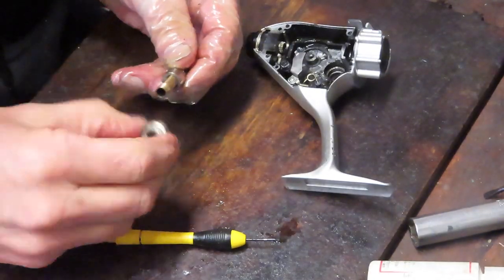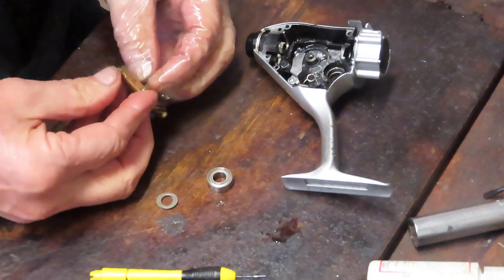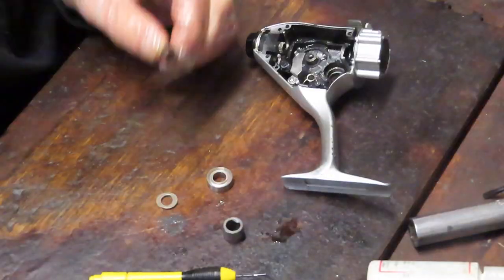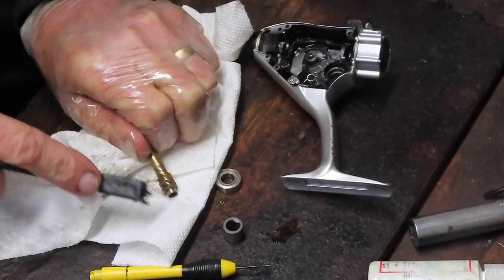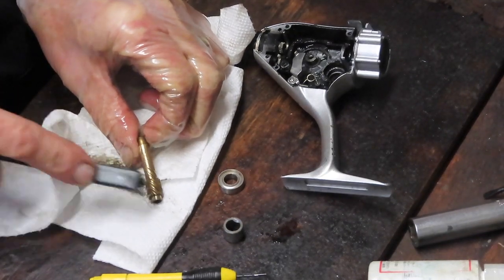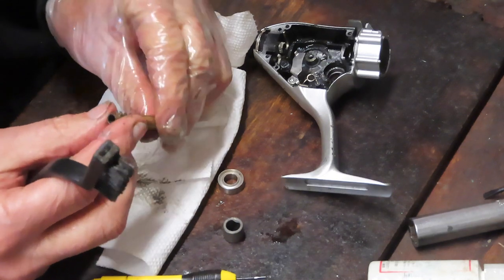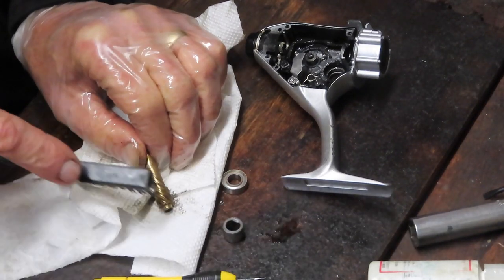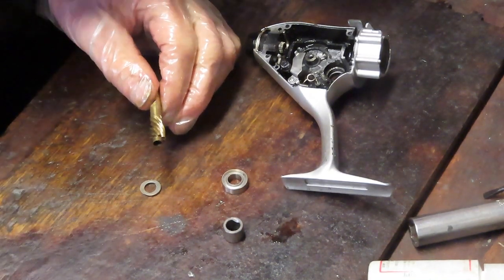This is the assembly we wanted to get out. We have a couple of shims for the spool, the main bearing, and the collar for the anti-reverse clutch. I want to take a moment to clean the tracks of this pinion gear — same as I did with the main gear and oscillation gear. Check the teeth to make sure they're uniform and not chipped or bent, looking from both sides. I use a hard brush so the dirt from the grease goes onto the paper towel and not back onto my bench.